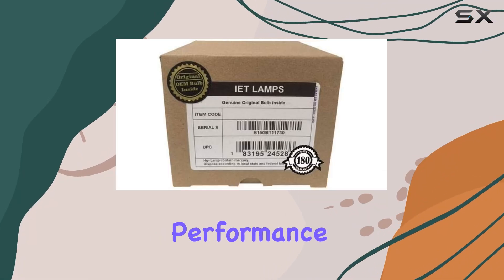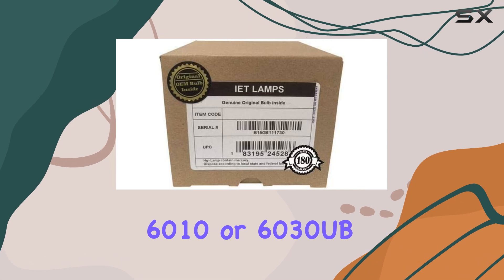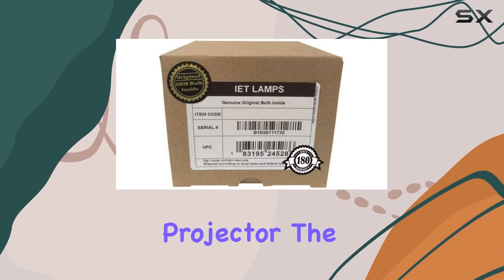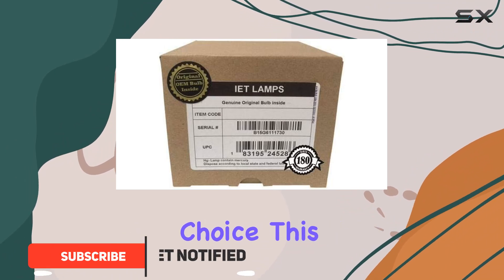If you're looking to enhance the performance of your Epson PowerLite Pro Cinema 4030, 6010, or 6030 UB projector, the IET Lamps Genuine OEM replacement lamp is an excellent choice.